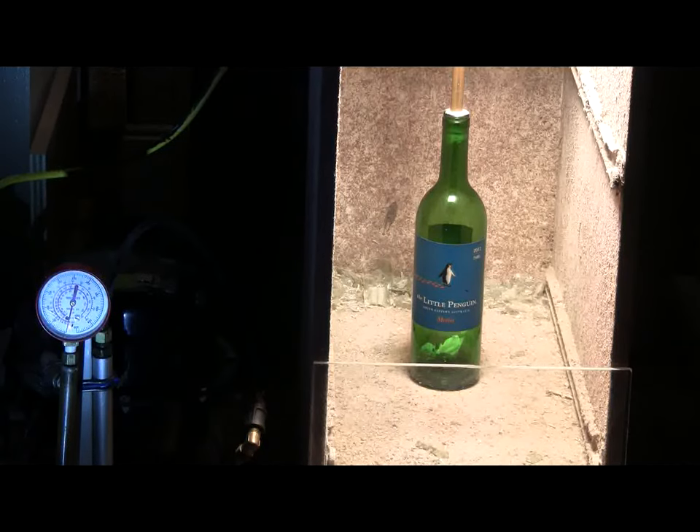For safety, I'll be starting the compressor remotely due to the dangerous risk of flying glass. This is one of these experiments you might want to watch on the video rather than trying yourself because of high-velocity flying glass. I'm not at home — I'm at my machine shop to do this. Let's get it started.